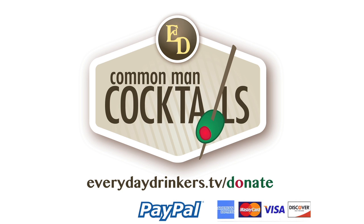This episode is sponsored by our viewers. Thanks to folks like Ellie, Ivar, and Connor, we've been able to continue producing episodes. Our most dedicated sponsors are those that enjoy the show. You can show your support at everydaydrinkers.tv/donate.